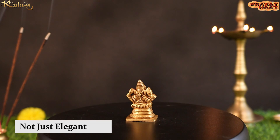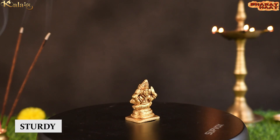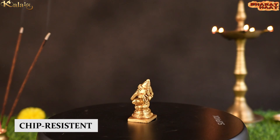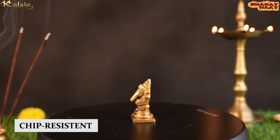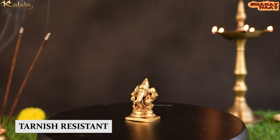This idol is not just elegant, but it is also sturdy, chip-resistant, anti-corrosion and tarnish-resistant.